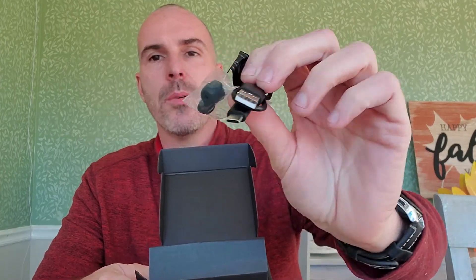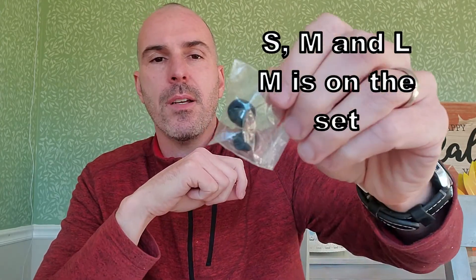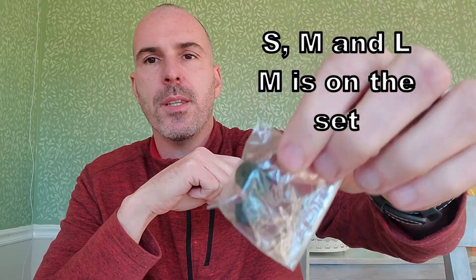It also comes with a USB-C cord, which I always like to see — USB-C as opposed to regular USB because that's kind of the new standard. So happy about that. Then it has a couple of sets of extra earbuds in there as well, along with instructions in the package.